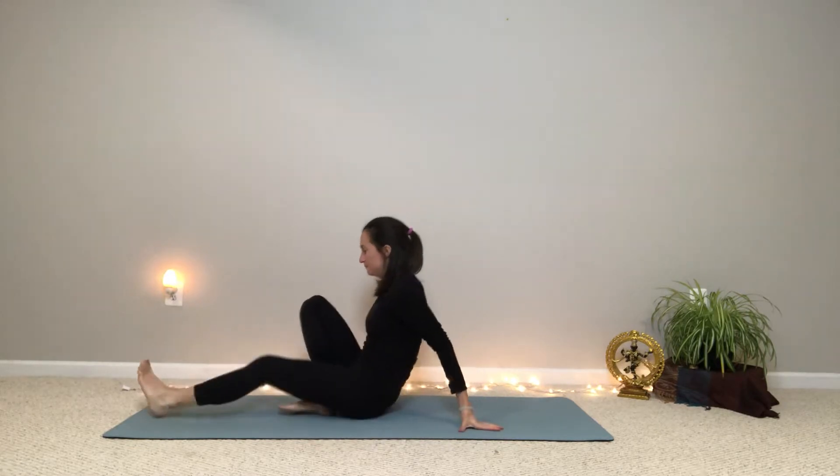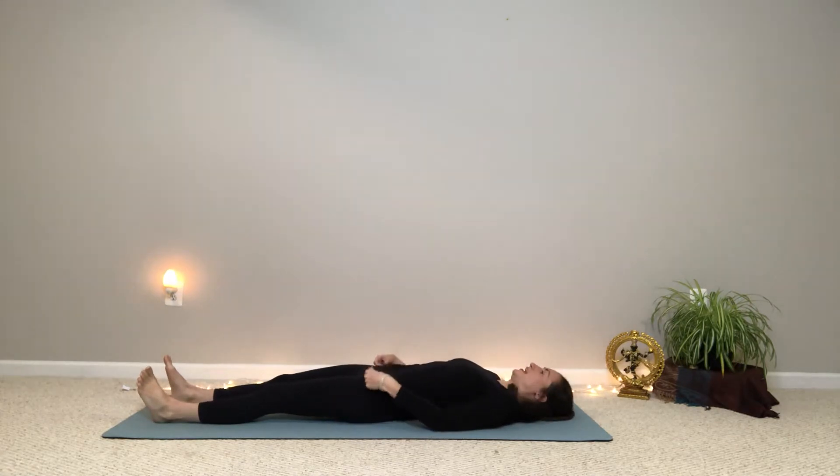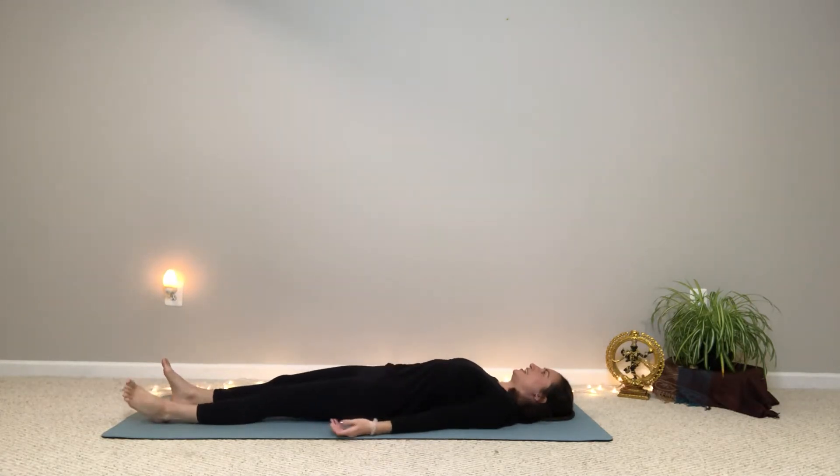So let's go ahead and start on our backs. Come on to your back and just take a few breaths here and settle in and let your arms and legs relax. Take a little bit of a fuller inhale and a long smooth exhale, and then do one more breath like that. So full inhale and long smooth exhale.